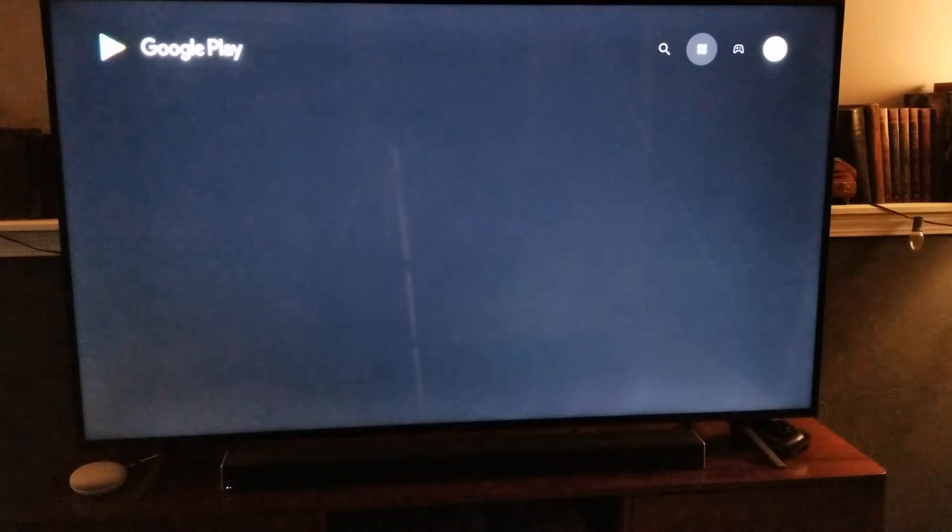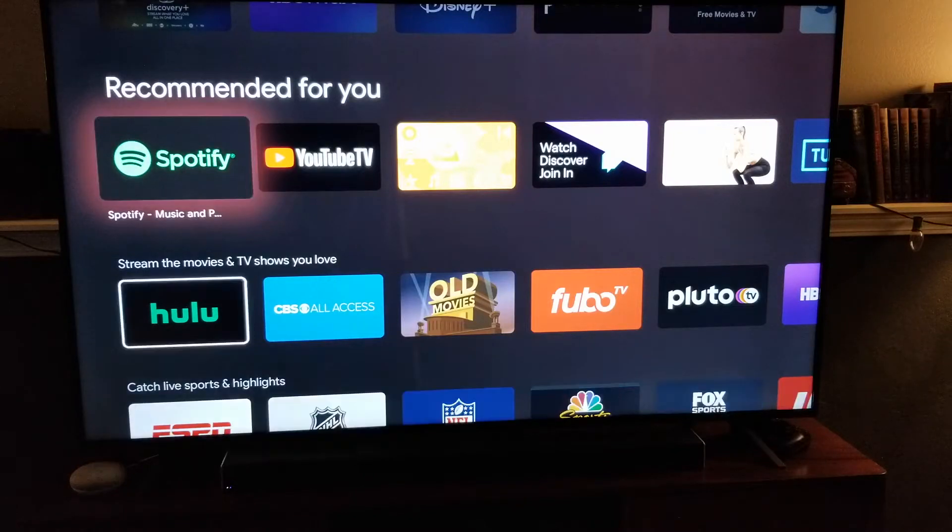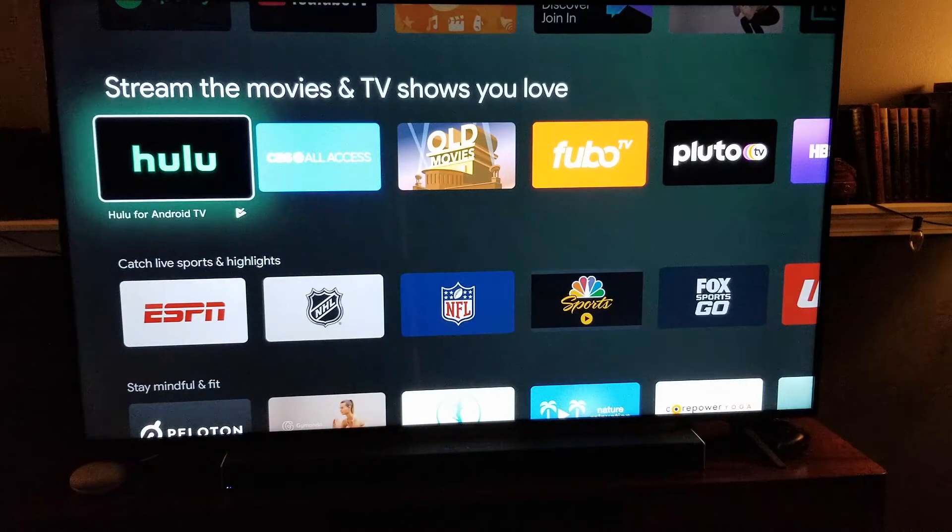That is going to take us to the Google Play Store where we can download all sorts of applications. This may take a second to load depending on your internet connection, and then you're going to have a whole bunch of options for applications that work with your specific TV. Now, Hulu usually shows up right down here in this section — the stream, the movies, and TVs you love.